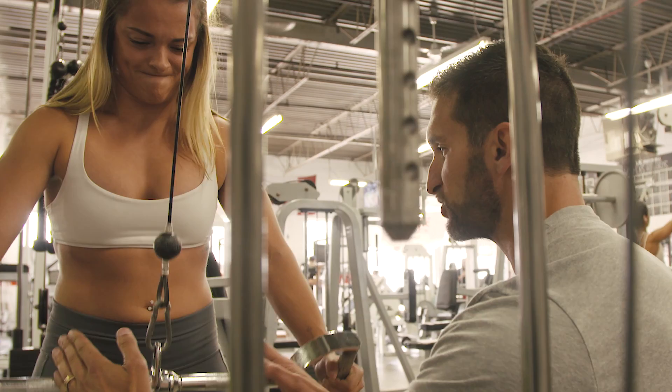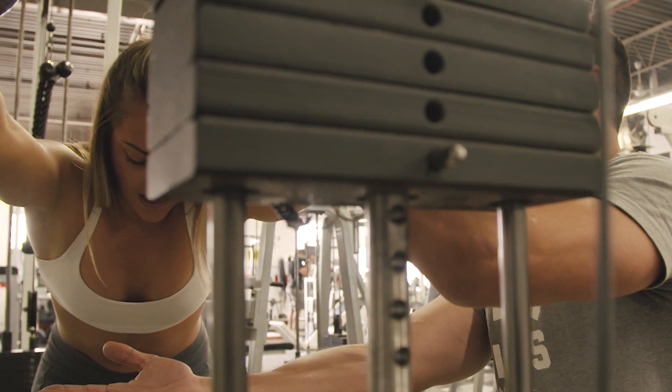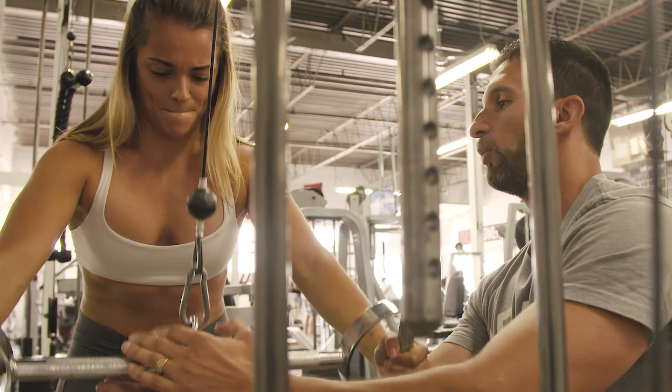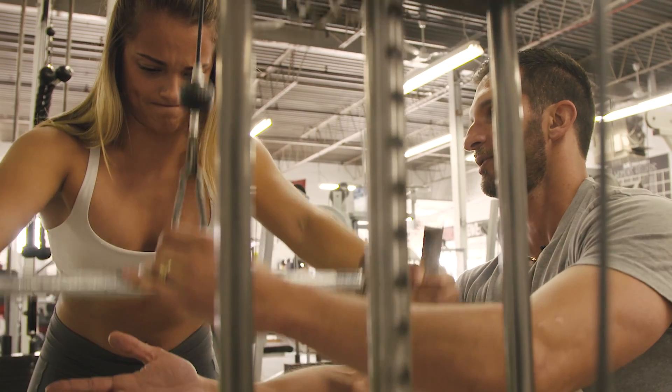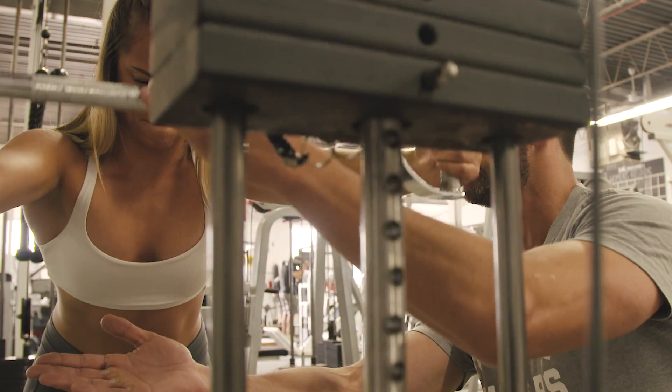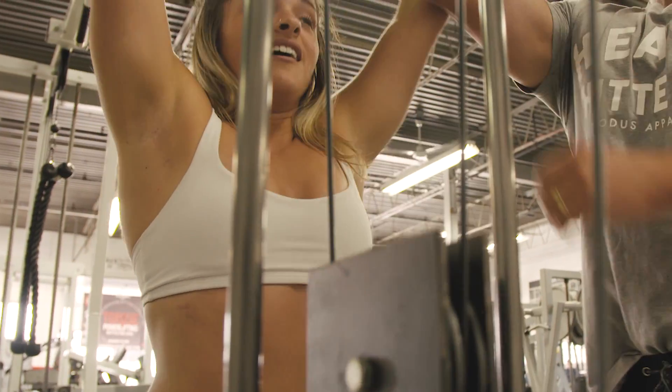After this we're going to do five partials at the top. Let it stretch you out and just down to my hand. Ready? Go. Little ones — activate your lats. Two more. Good job. Now you're done. Good work.